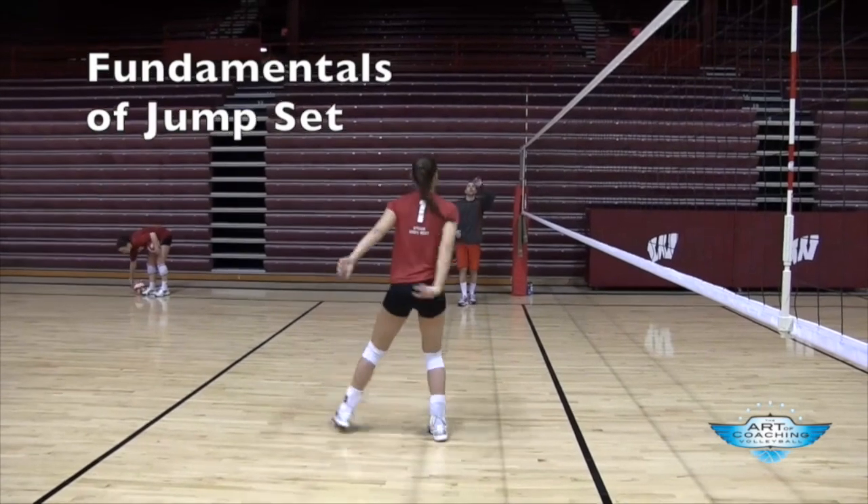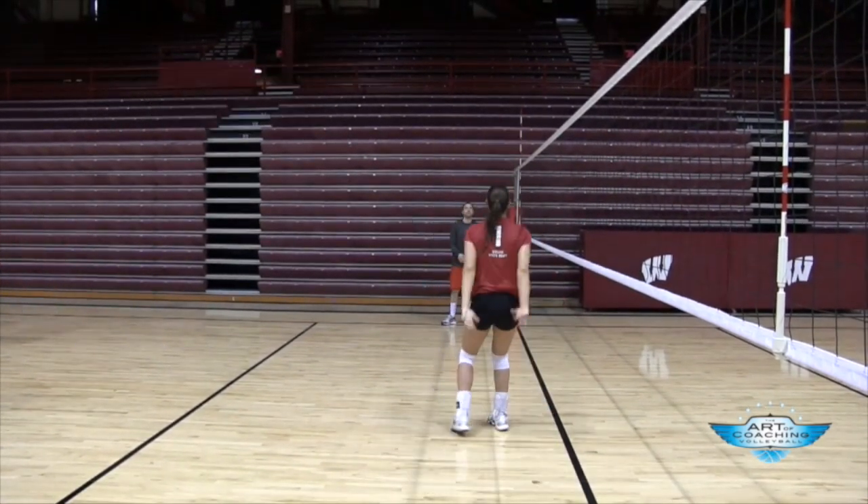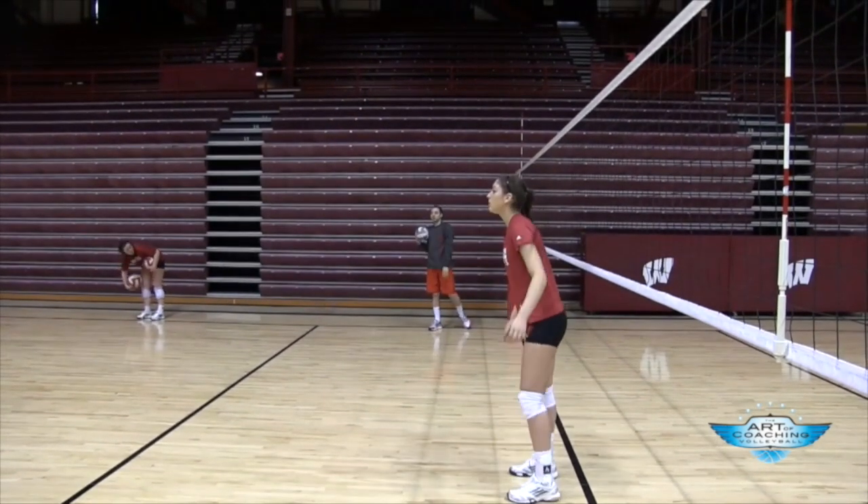In a recent setting session with Lauren Carlini, outstanding freshman setter for University of Wisconsin, we focused on jump setting both forward and backward and also setter attacking.